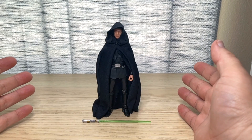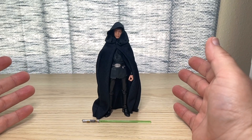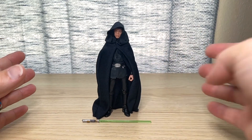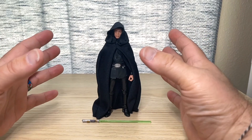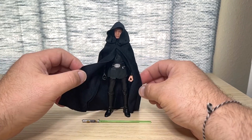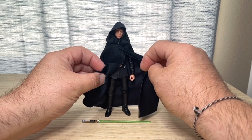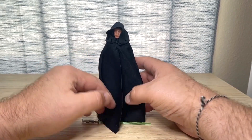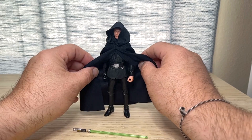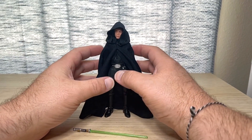Here we have Luke opened up out of the package, and this is one incredible Luke Skywalker figure. I really have no complaints on the figure itself — a couple of complaints with the softgoods cape, but we're going to get into that. He does have a nice, really large, beautiful softgoods cape. This thing is a lot bigger than I expected. You can bring it all the way around and drape it in front of him, or fold these pieces back so you can see the robes and tunic underneath.